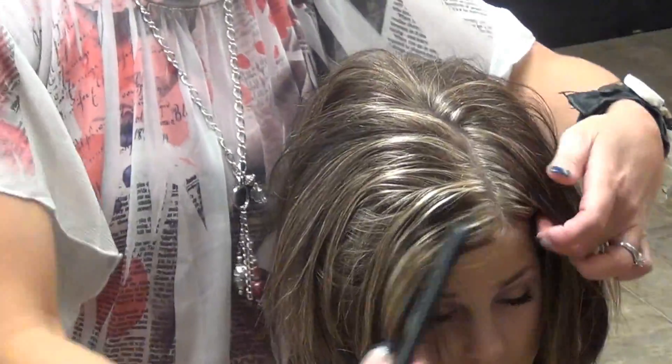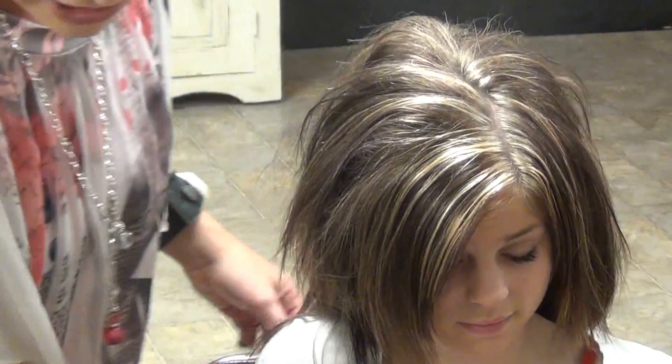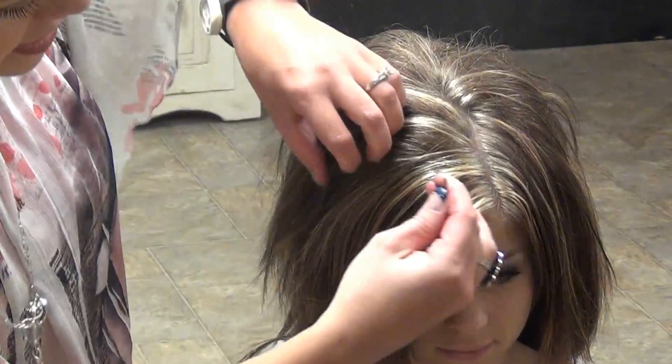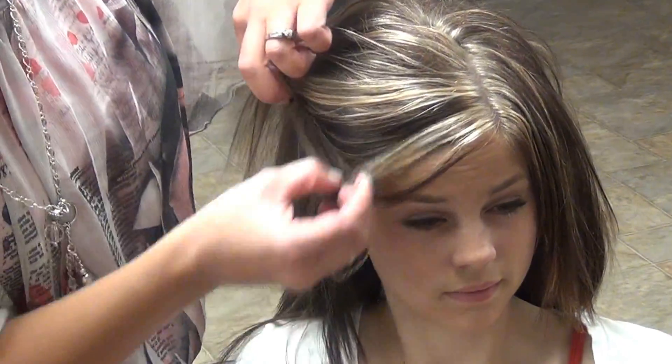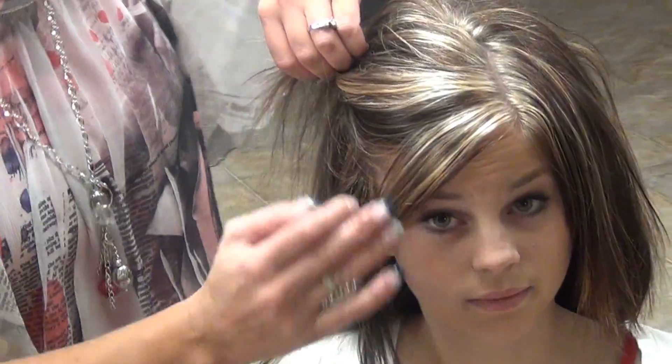Then you can just kind of comb that out — kind of big and crazy for now. If you want bangs down, you can leave a little bit of bangs. You know, if you have a swoop bang or whatever, you can leave that out.